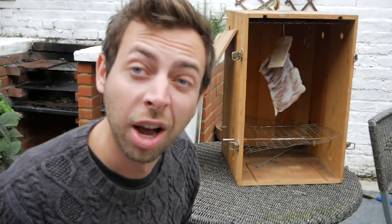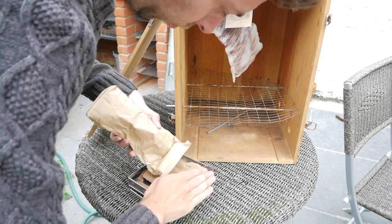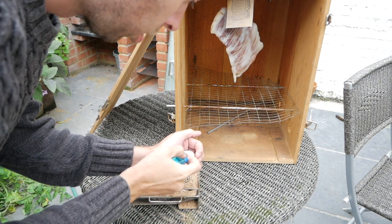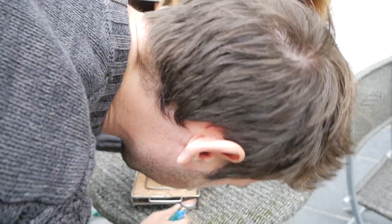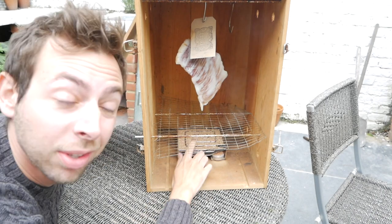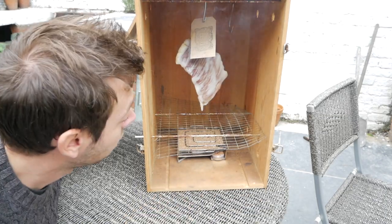I'll show you how to light one of these in a second but it's pretty easy. This thing will go for about 10 hours or so without being touched. So once it's lit, candle out, lid on, there you go.